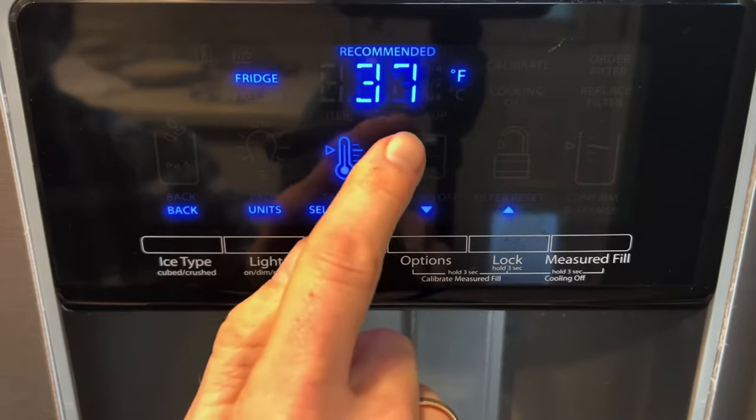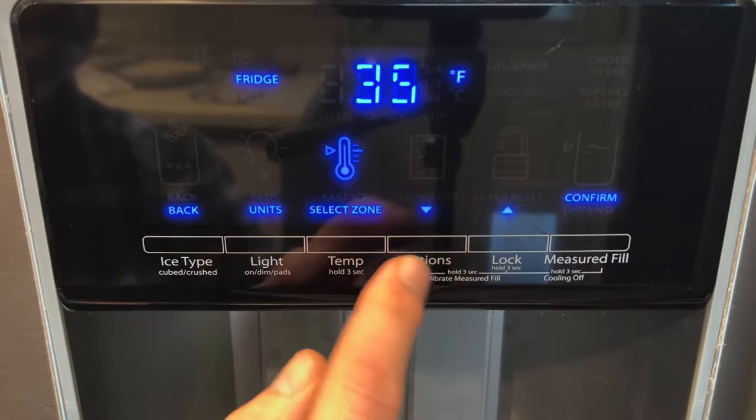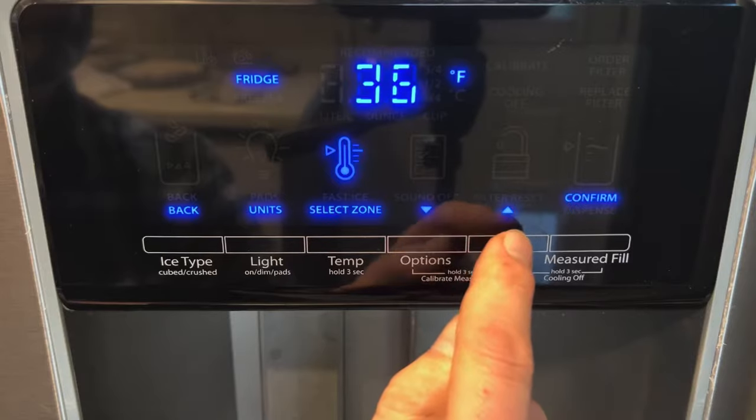The way you adjust this temperature on the fridge side is you have arrow keys and you can press to go down cooler or up to go warmer.